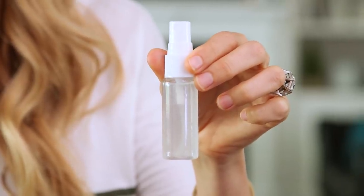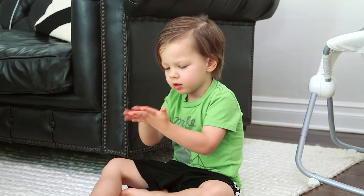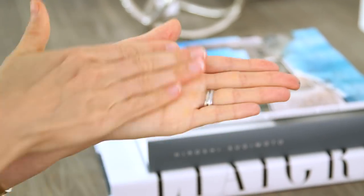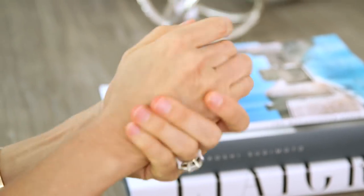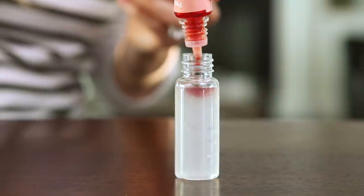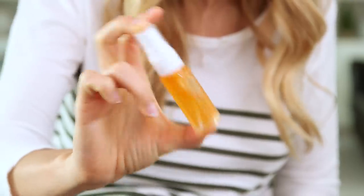And ta-da! It's that easy. In just a few minutes you have your own homemade all-natural hand sanitizer. These spray bottles are the perfect size for little hands, and on top of being chemical free, it also feels and smells great on your skin. Another benefit to natural sanitizers is that they don't become bacteria resistant like many of the commercial ones. You can also add a couple drops of soap colorant to make this extra fun for the kids.